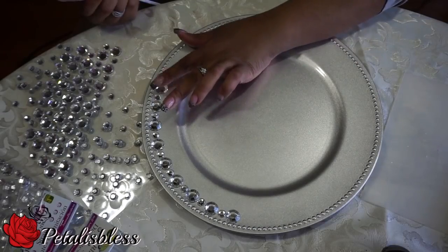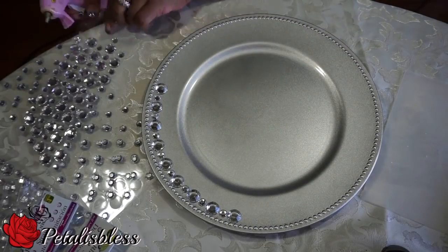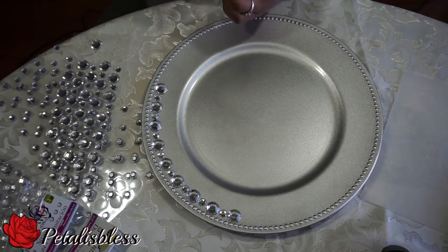Now we're going to add the gems right around the charger. I'm doing large and then small, large and then small, all the way around.